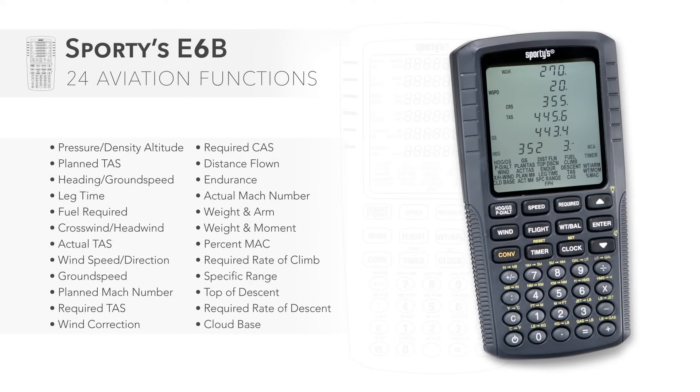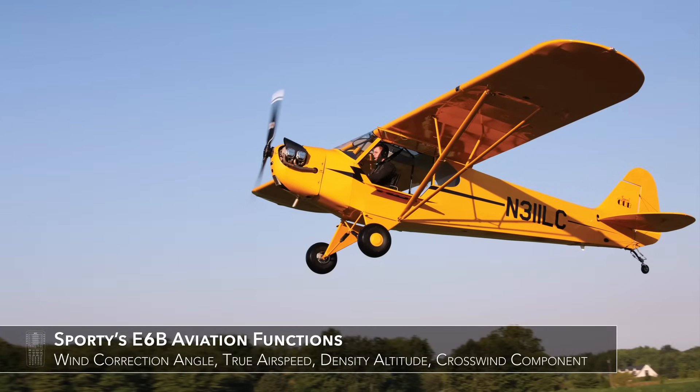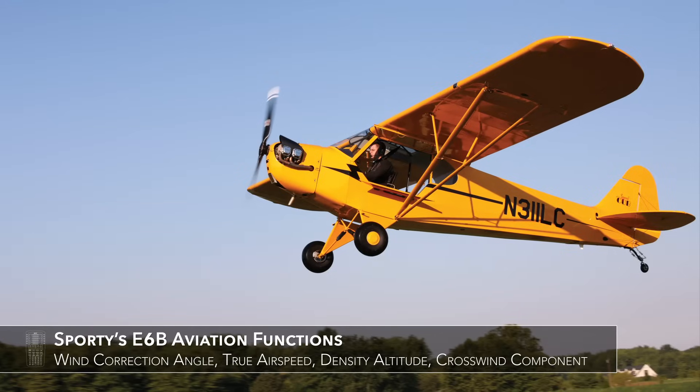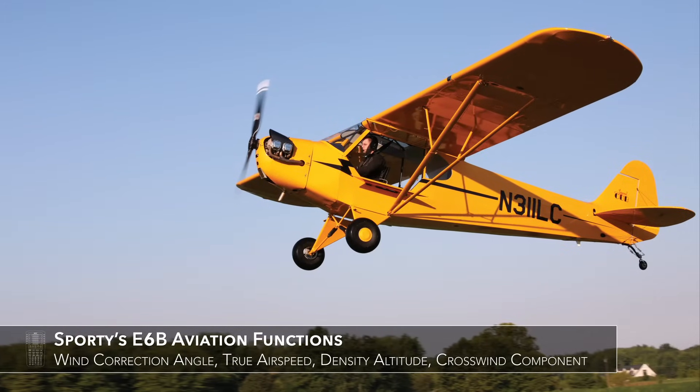The heart of the E6B is its 24 aviation functions, packed with useful calculations for both VFR and instrument pilots. It includes invaluable everyday calculations like wind correction angle, true airspeed, density altitude, crosswind component, and many more.